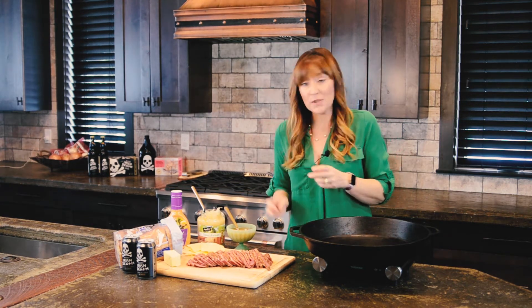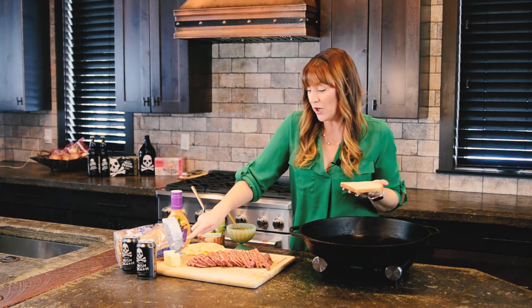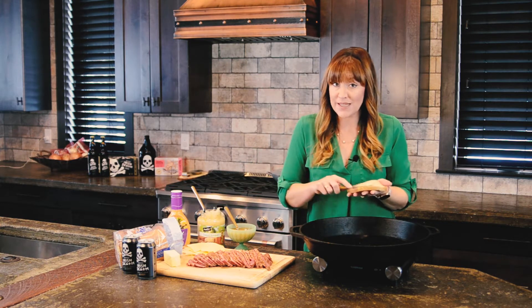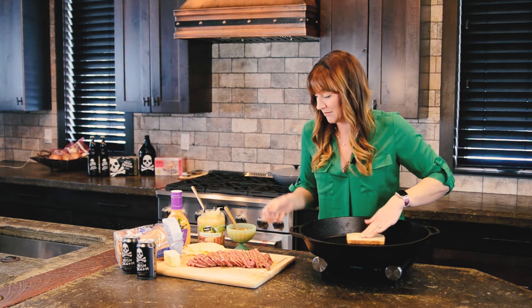The best thing about corned beef is the next day of corned beef. So we're going to put together a classic Reuben sandwich. You want to start out with a rye bread and a little bit of butter. We're going to toast this in our big cast iron skillet so that all of these flavors come together and are nice and melty.